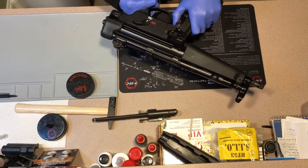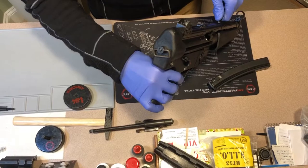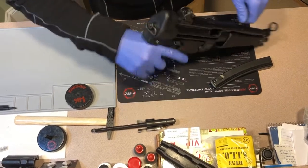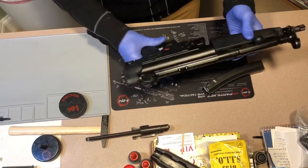First thing you want to do, obviously, is take the magazine out and do a YouTube safety check, where you want to see that there's nothing in the chamber. There's nothing in the chamber. The gun is clear, safe.